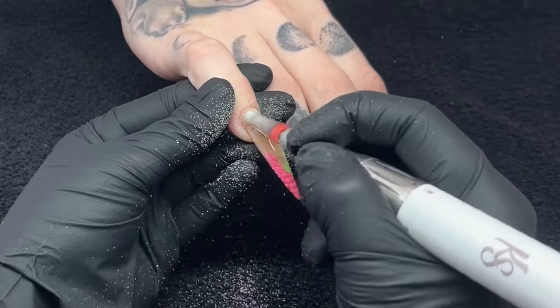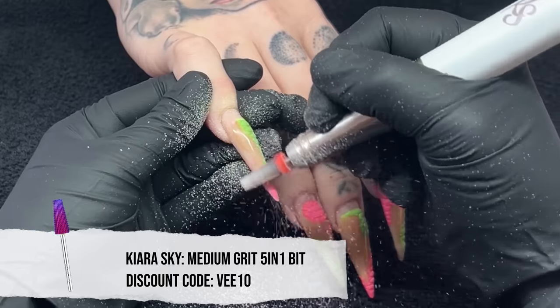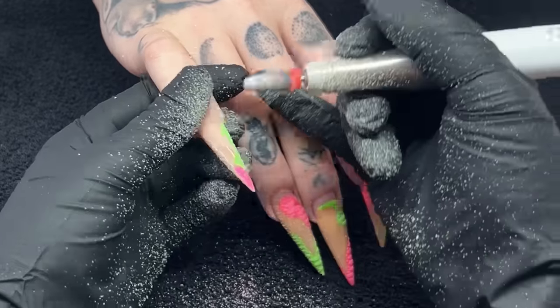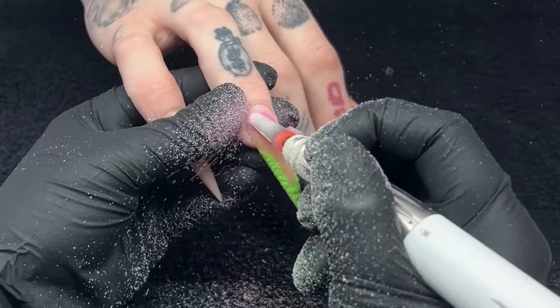Hello everyone, welcome back to my channel! For today's video we got Britney back in the house. A lot of y'all really loved this set, so I'm so sad to see it go, but we are officially transitioning into the holiday season. This is mine and Britney's favorite — she kills it with her design requests, so I'm so excited to get into doing her nails.